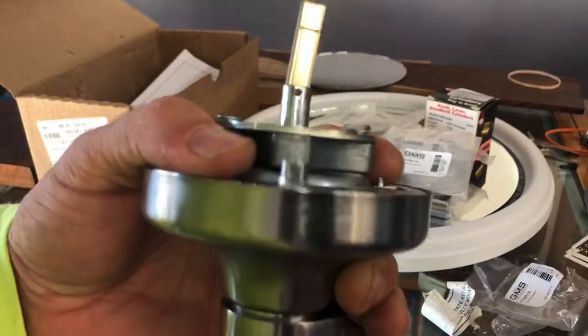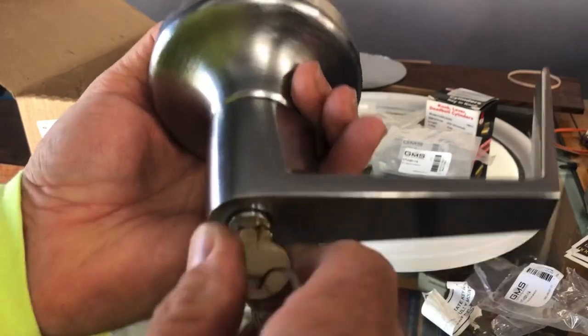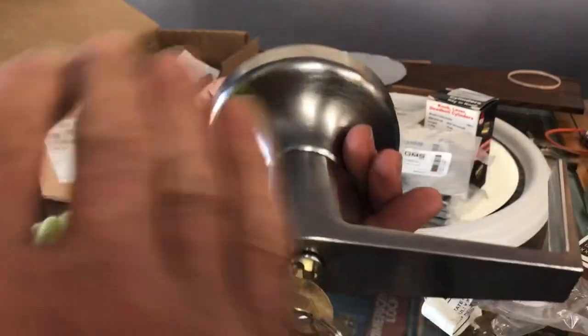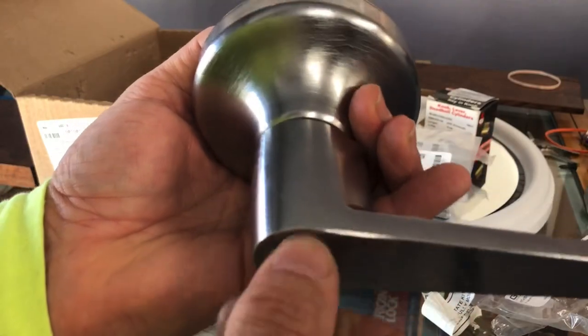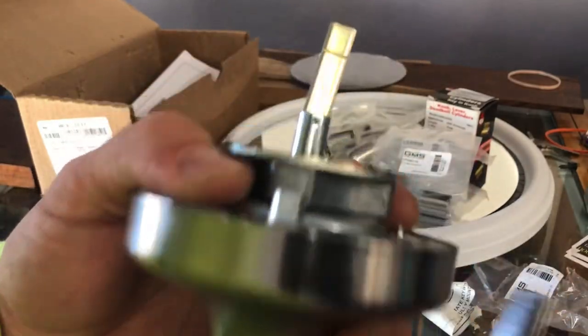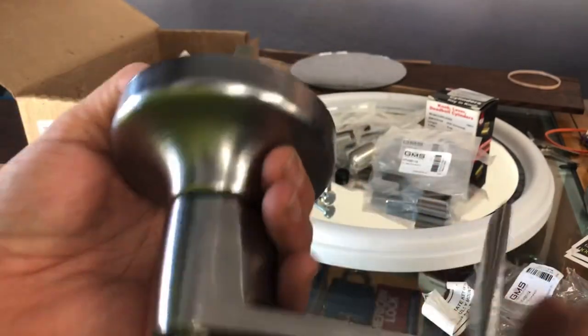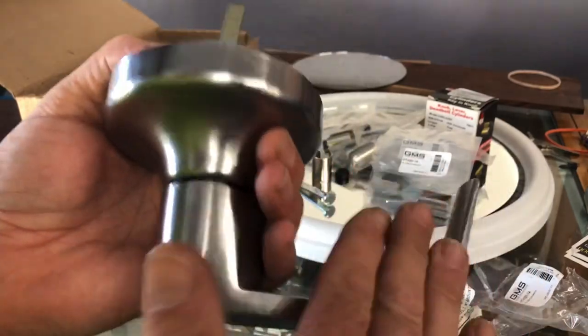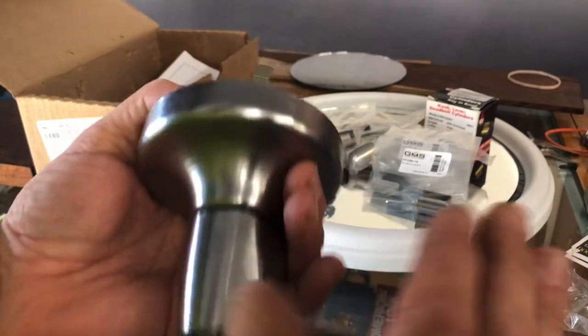The freewheeling clutch: this way it's unlocked - see it's turning right there. If we turn the key counterclockwise till it stops and then turn it back and pull the key out, we see it's locked - it's not turning. But you can still push it down; it's an abuse-prevention feature to keep people from standing on it, vandalizing it, or abusing the lever.